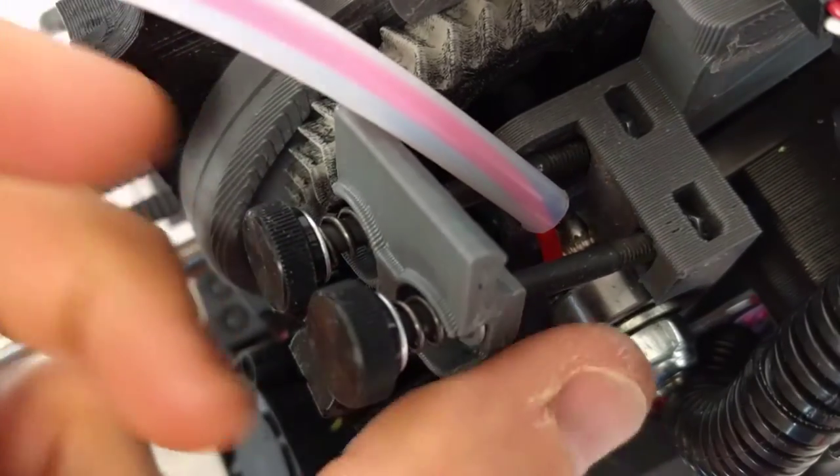When you're done, simply flip the idler back up into place, and close the idler latch to secure the filament again.